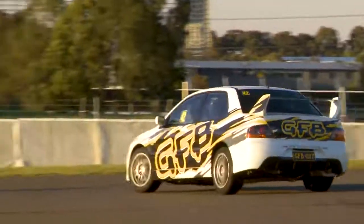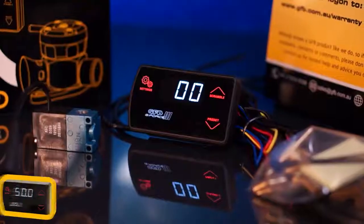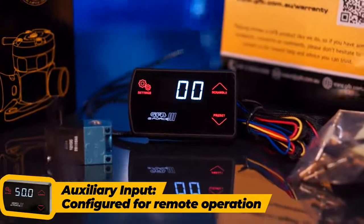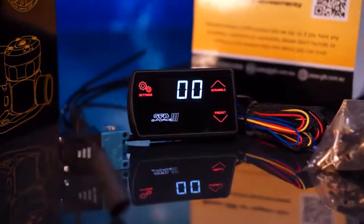Changing the boost is as easy as pressing the boost button. There's also an auxiliary input, which can be configured to remotely select the boost presets. A good example for using this is having a boost setting for each gear and triggering it on gear change.